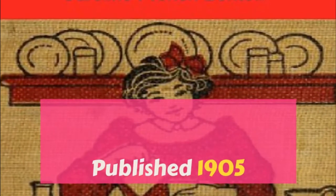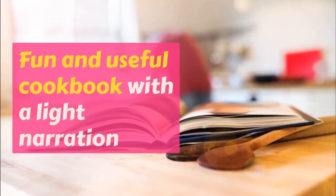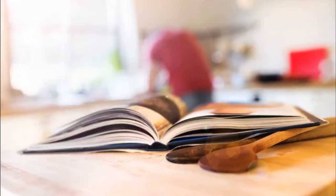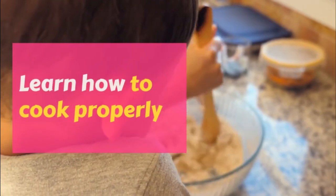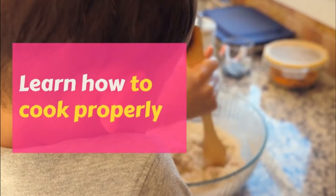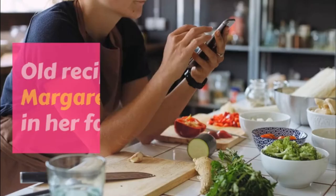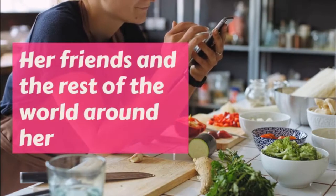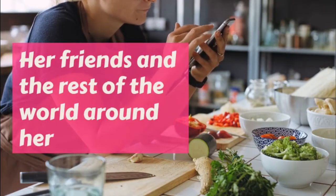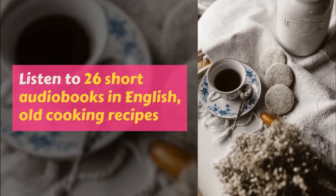Scalloped cheese. Six slices of bread, three quarters of a pound of cheese, two eggs, one tablespoonful of butter, one cup of cream, half teaspoonful of salt, half teaspoonful of dry mustard, quarter teaspoonful of paprika. Butter the bread and cut it into strips and line the bottom and sides of a baking dish with it. Then beat the eggs very light without separating them and mix everything with them. Put in the dish and bake half an hour and serve at once.